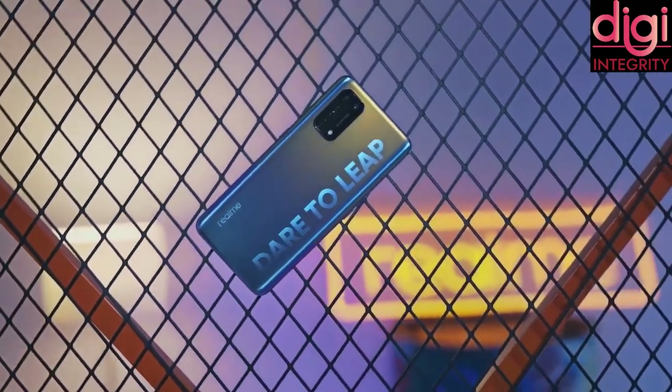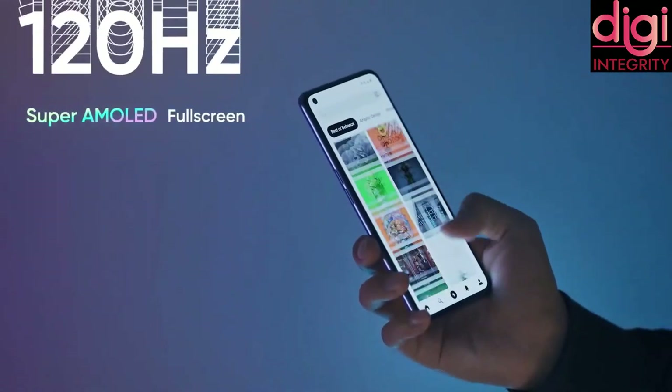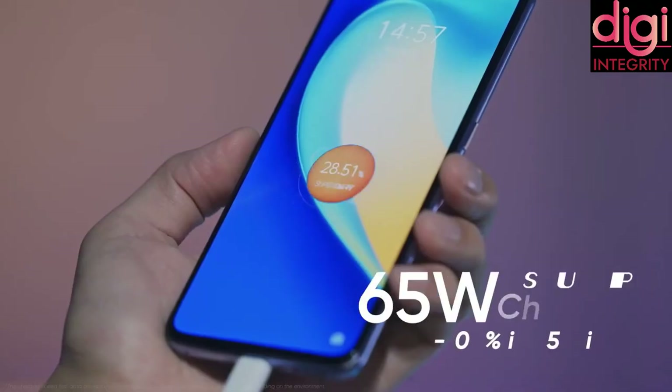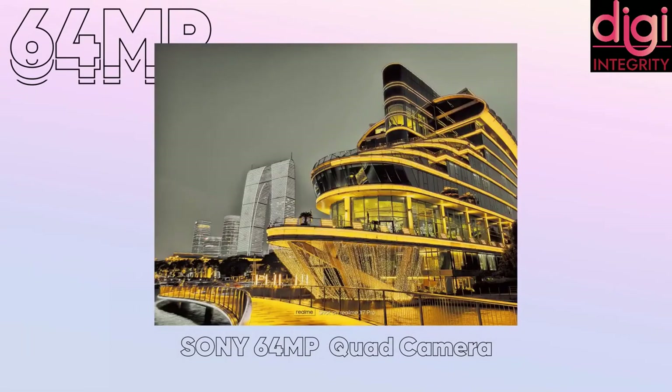If you want to really invest in a mobile, you can invest in the Realme X7 Pro, because it has more options and many other features as well. Thanks for watching this video. Please support my channel by giving a like, share and subscribe, and follow Digi Integrity on Twitter, Instagram and Facebook.